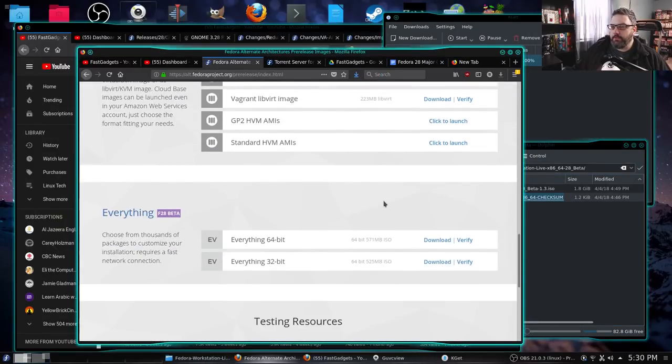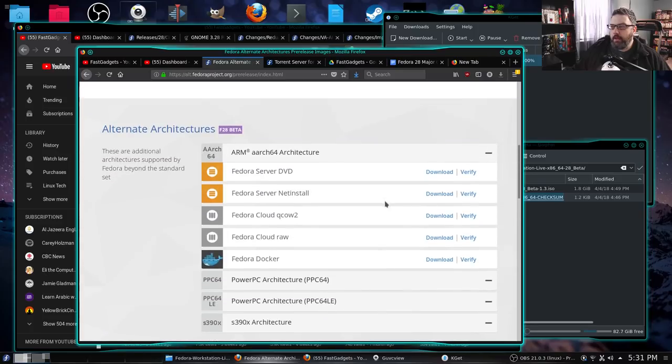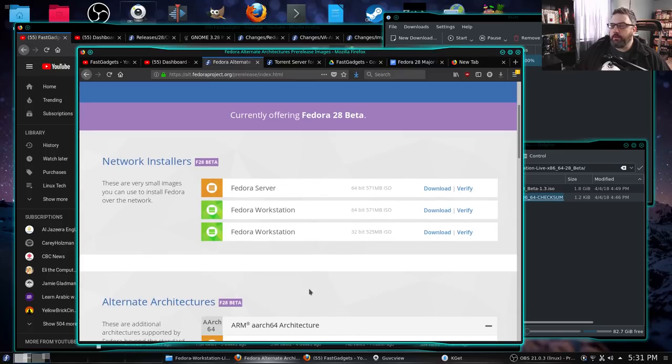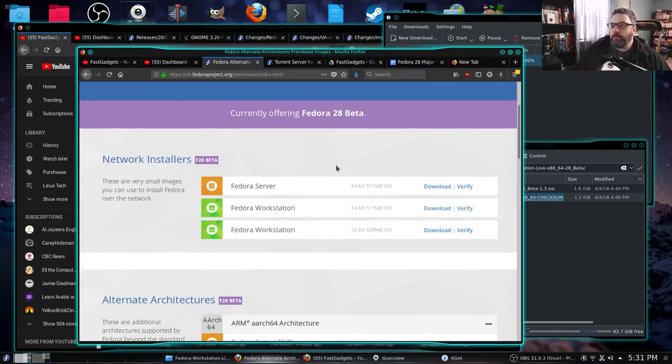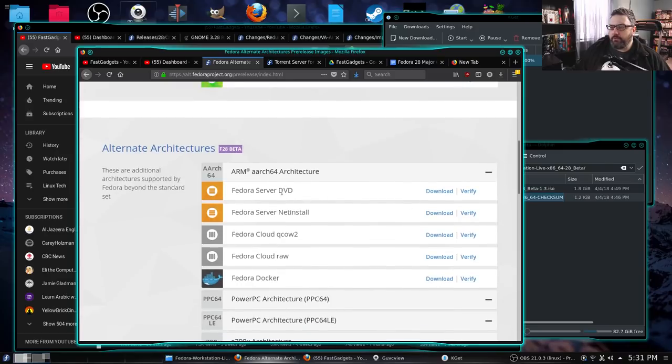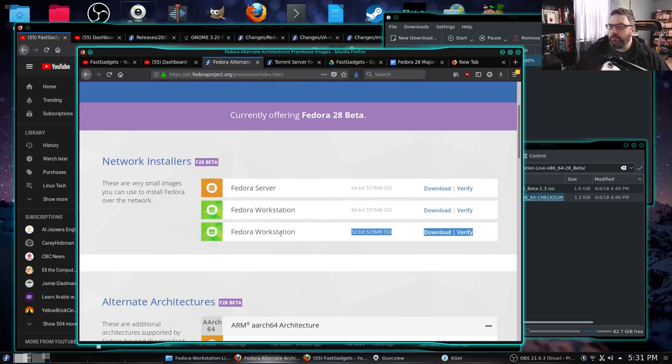There's just a ton of download options and a whole variety of architectures you can download. Note too that they're still supporting 32-bit here on Fedora Workstation, which is a good thing. I'm not sure about the server edition. Probably going to be phased out pretty soon — 32-bit is going away with other distributions already, so most likely it will not be around very long.